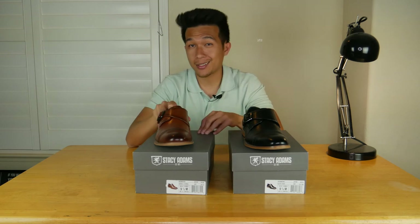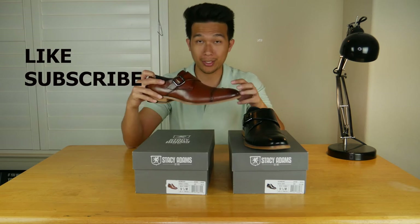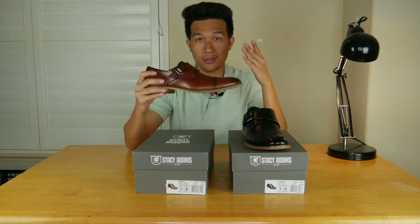Hey, don't forget — if you enjoy this content so far, don't forget to smash that like button and subscribe to this channel. It really helps out a lot. Now let's get back to the video.